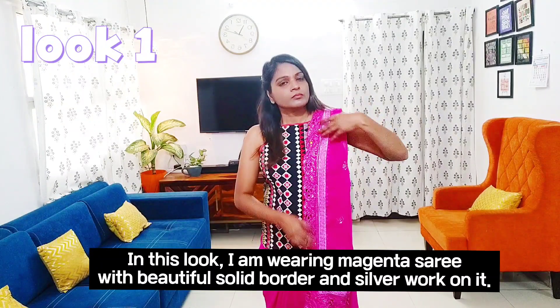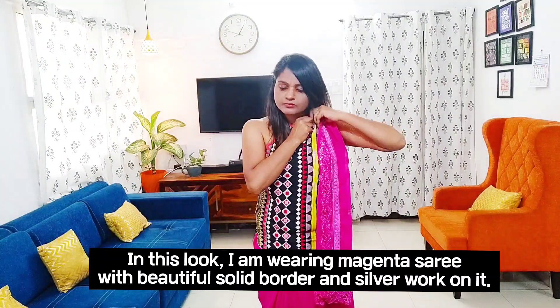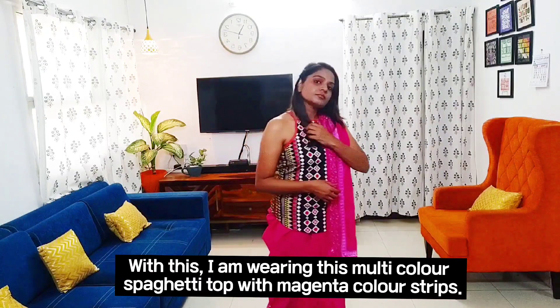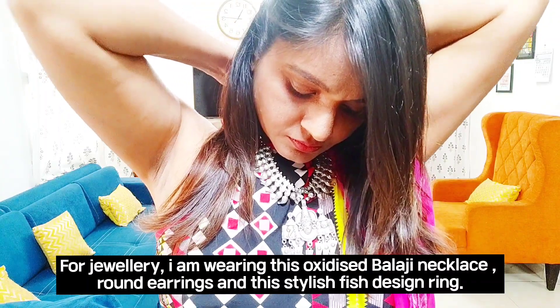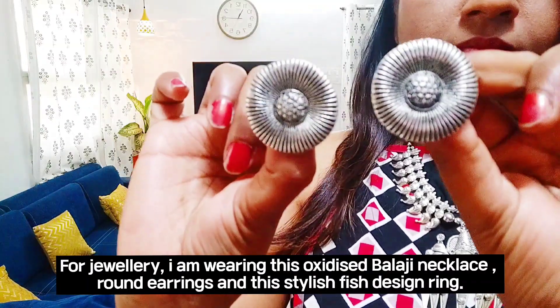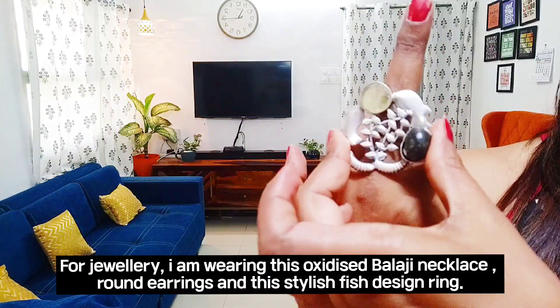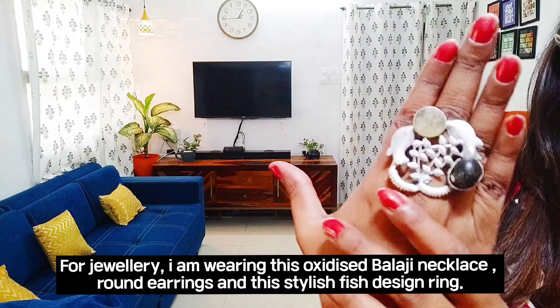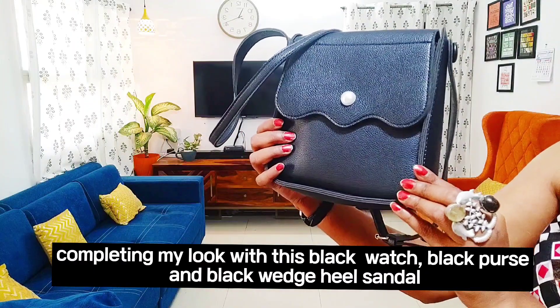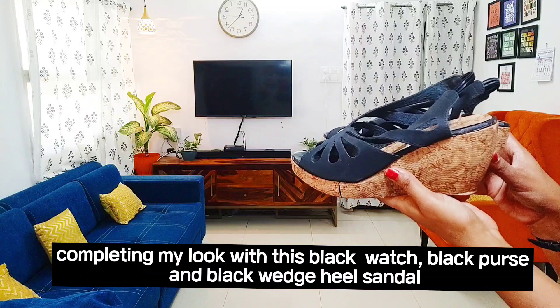In this look I am wearing a magenta sari with a beautiful solid border and silver work on it. With this I am wearing a multi-color spaghetti top with magenta color stripes. For jewelry I am wearing an oxidized Balaji necklace, a round shape oxidized earring, and a beautiful fist design oxidized ring. Completing my look with a black watch, black purse, and black sandal.